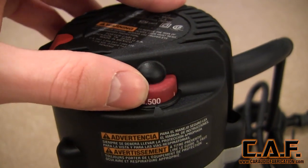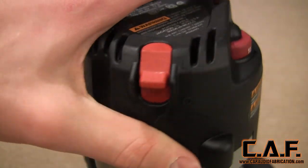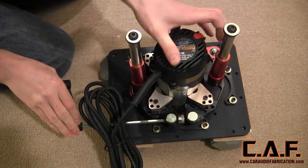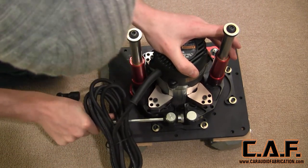The router also features a speed adjustment, which is important for different size router bits and cutting different materials. Since we will be mounting this in a table, we remove the normal base plate and then mount it in the router lift. The support carriage is tightened and then the router and lift assembly are ready for placement in the router table.